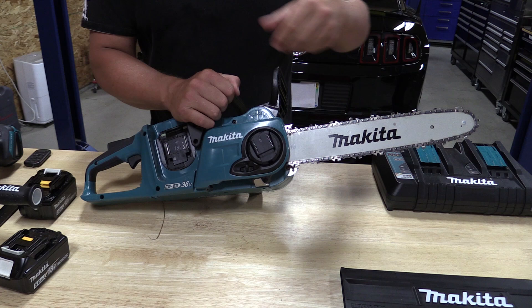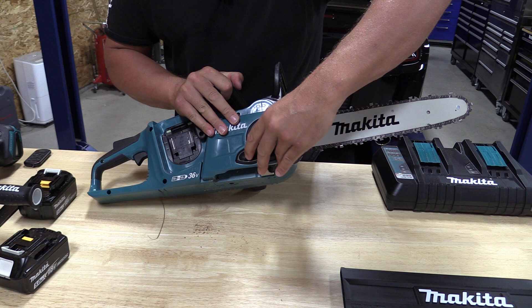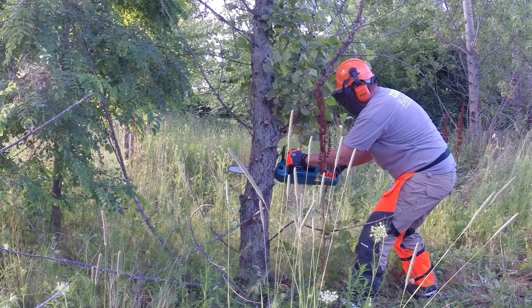Once it's on, it's easy to tighten the chain. Use the spring-loaded lever to loosen up the bar, then use the chain tensioner here — push it forward to tighten the chain, push it in reverse to loosen the chain. Once you get it to where you want the tension, push it over, push it down, and it locks back into place. Very nice, very easy to use.